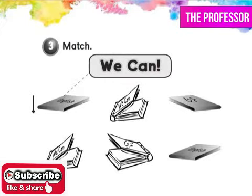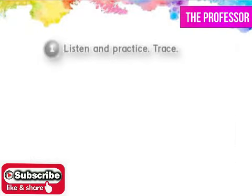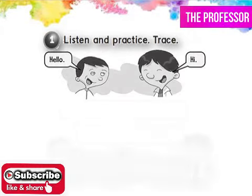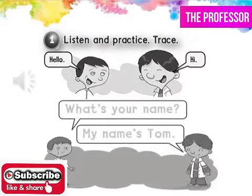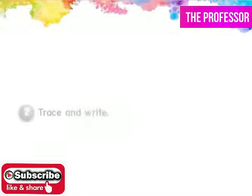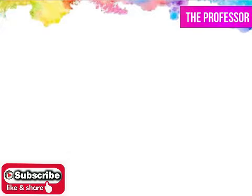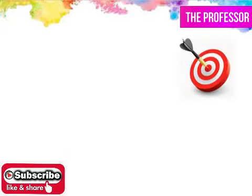Thank you. Good job. Now trace the light gray words. Then do exercise two. Trace and write.